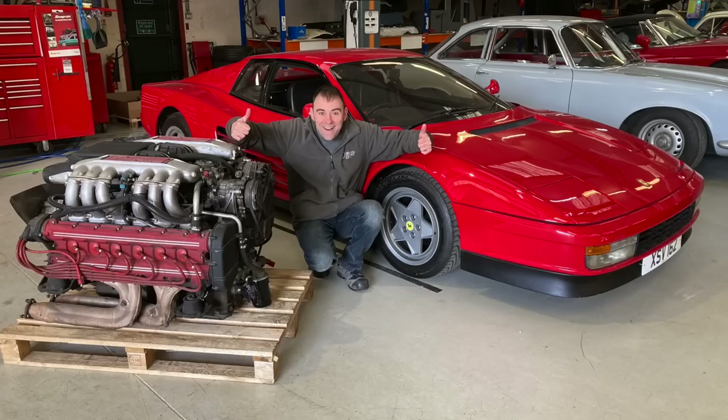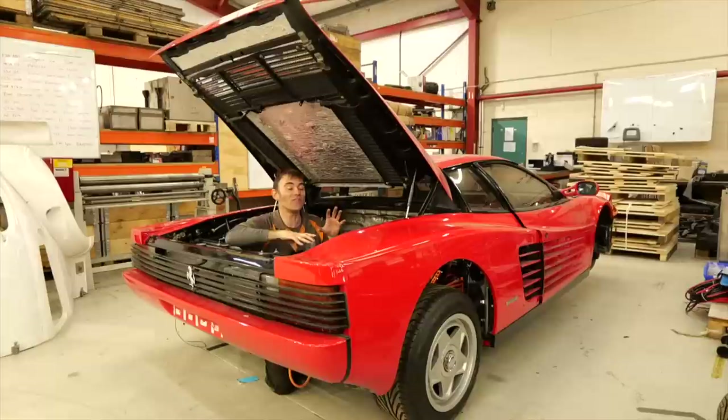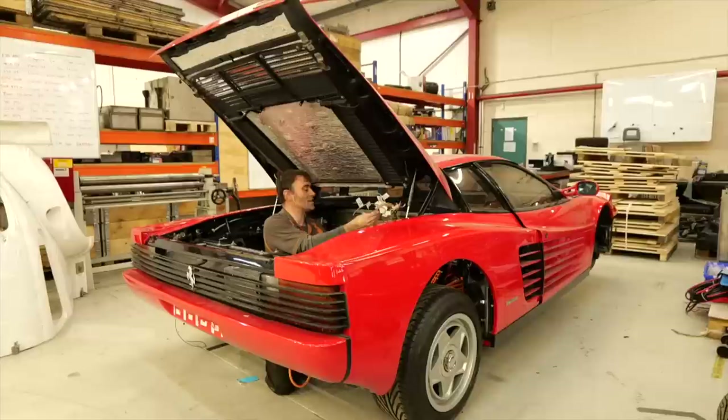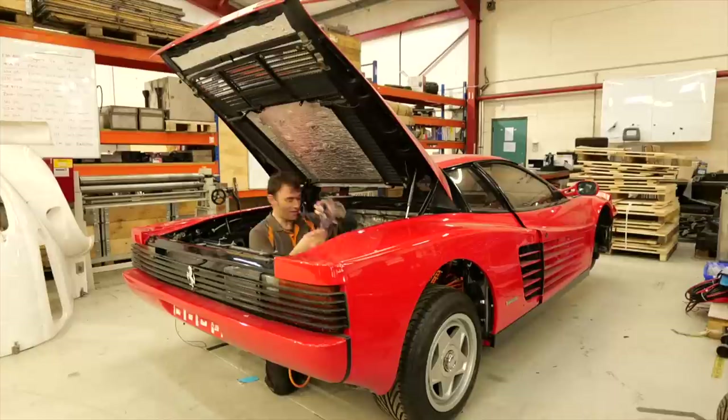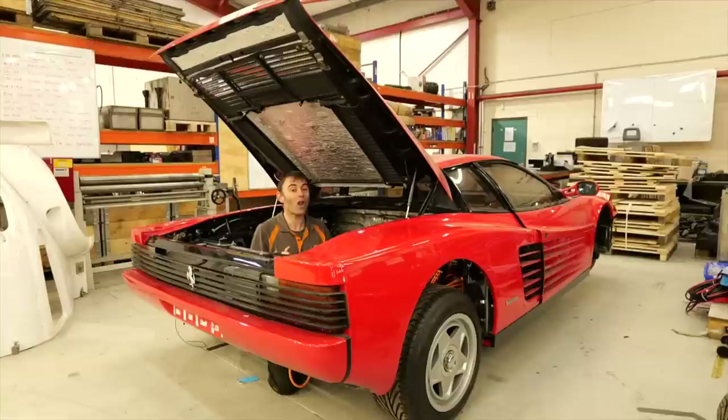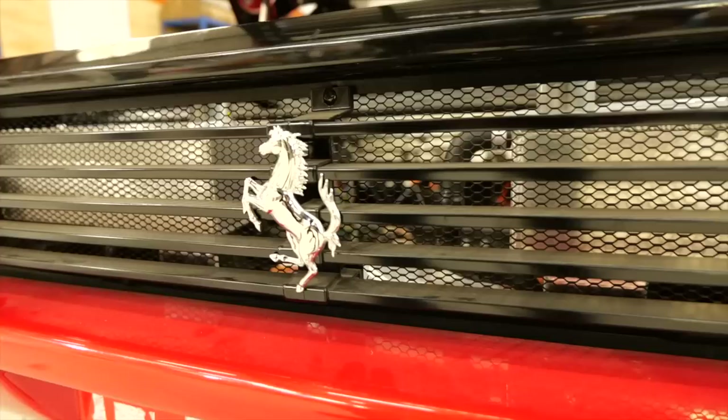Next is the Ferrari Testarossa — we're doing a full build series on this so follow our YouTube channel for more details. In short: we have the front battery boxes in, the middle battery boxes are in, and we're waiting for the main battery box and motor to drop in. We can't do that until the lads have finished off the low-voltage loom. We're very close though — stay tuned for the Testarossa to Teslarossa conversion update.